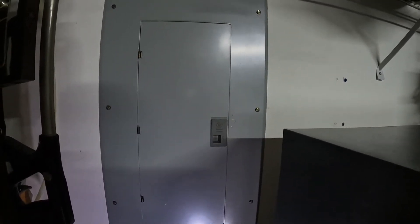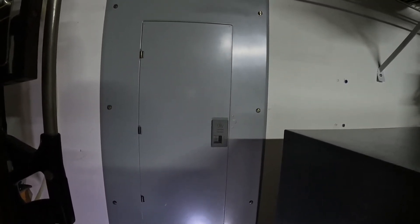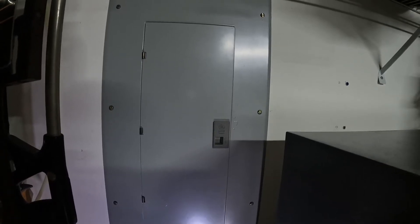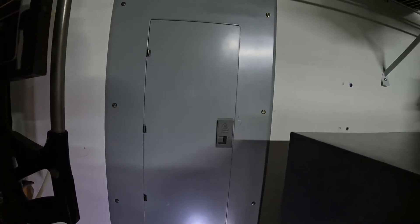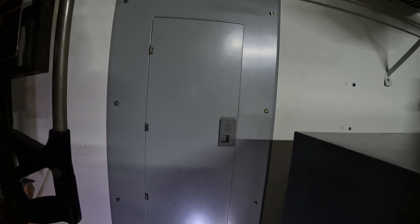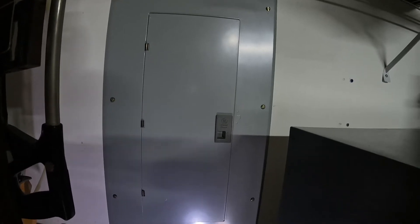Before we take this cover off, this is a sub panel. The electric feeding has to be turned off completely. I have a main panel outside — I'm going to turn the main breaker off. There won't be any electric in here at all. You've got to establish that first before you even pull the cover off.